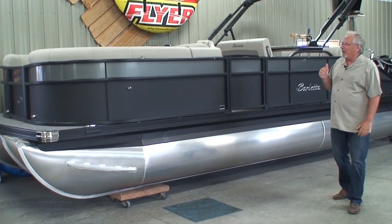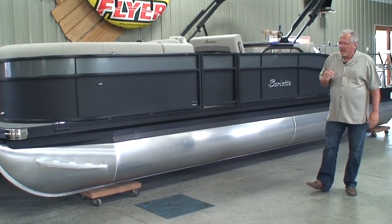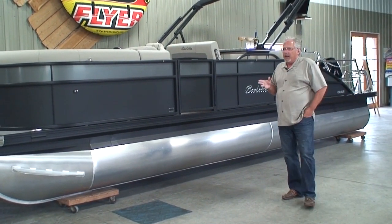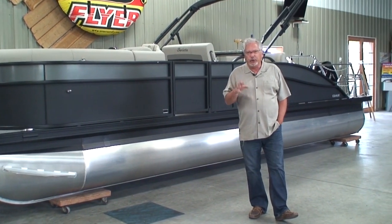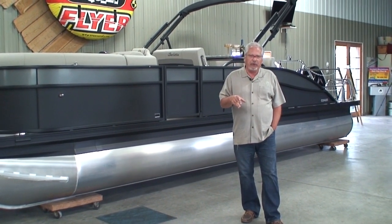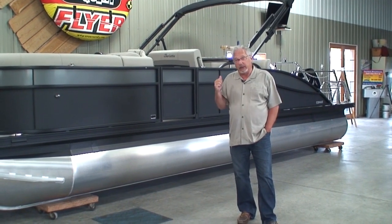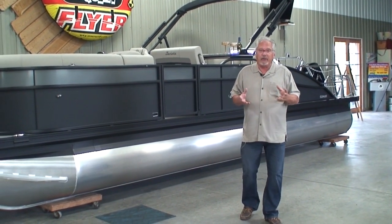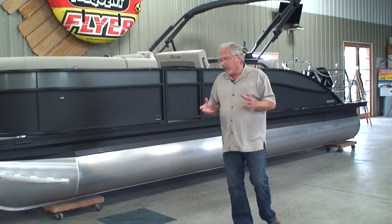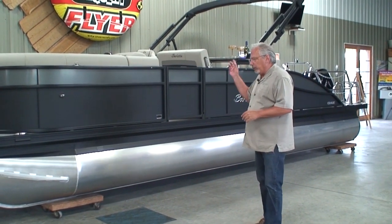The boat that we're going to talk about is a Barletta. This is a model called a Cabrillo or C-Class 24, and it's a UE. The U represents that it's an ultra lounge, and when we get inside, I'll show you what that's all about. And the E represents that it's an entertainer. Again, when we get inside, I'll show you what that's all about.